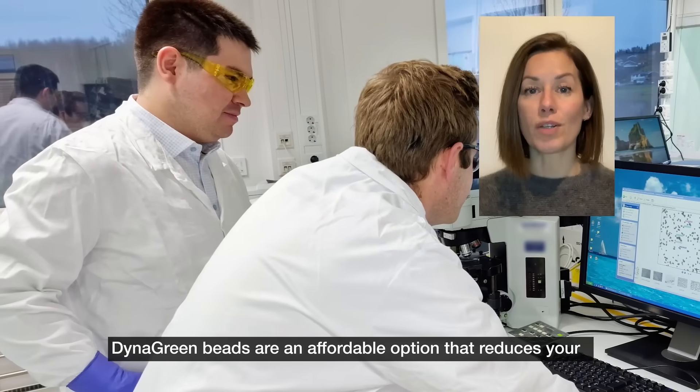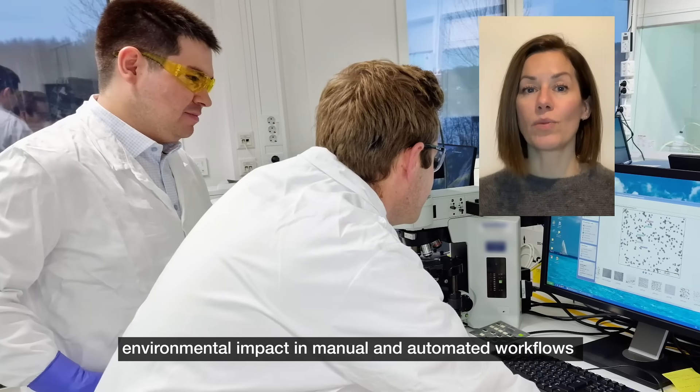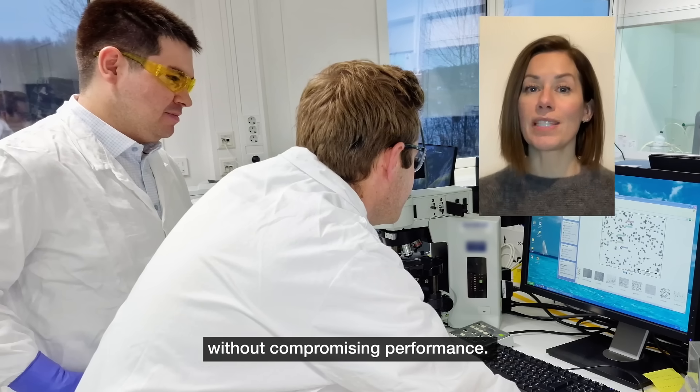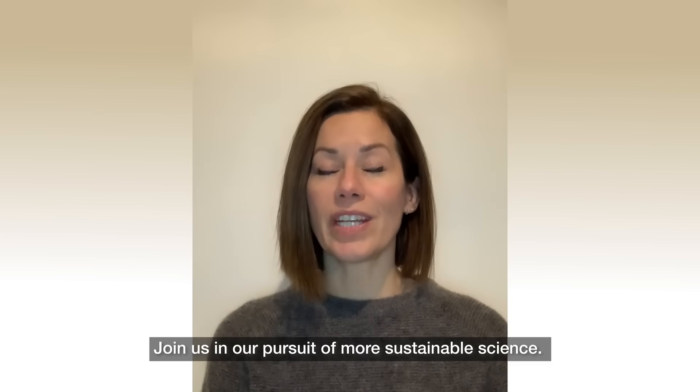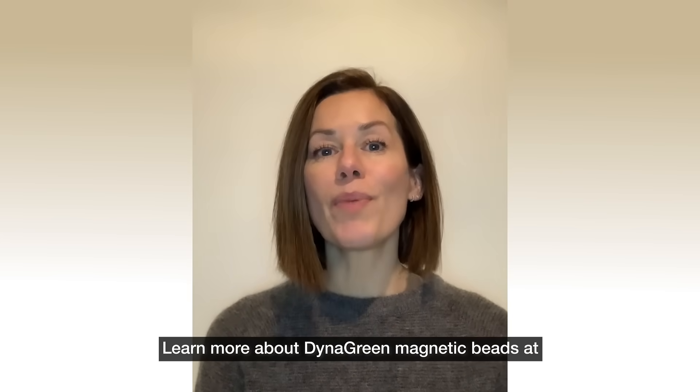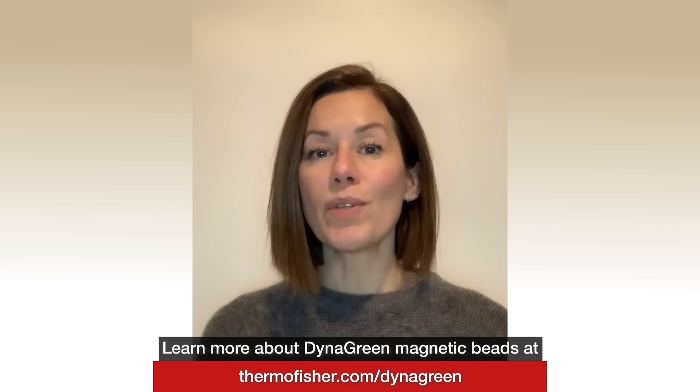DynaGreen beads are an affordable option that reduces your environmental impact in manual and automated workflows without compromising performance. Join us in our pursuit of more sustainable science. Learn more about DynaGreen Magnetic Beads at thermofisher.com/DynaGreen.